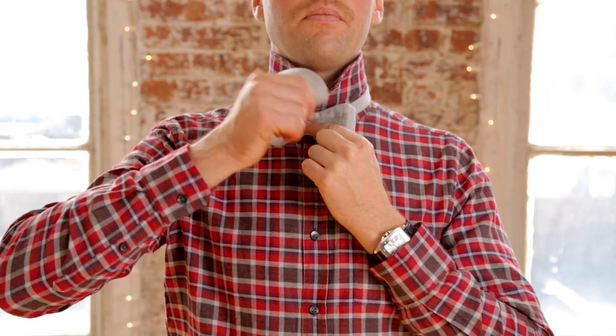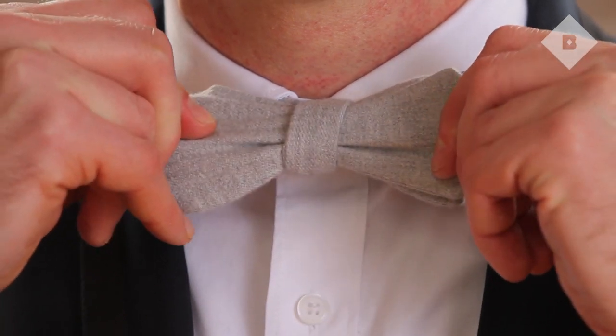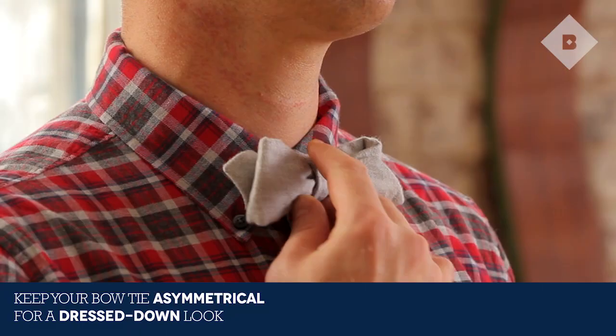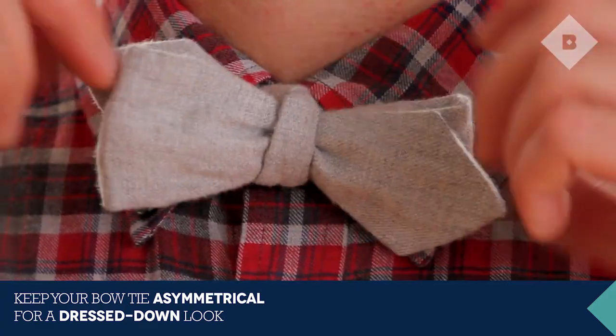Finally, remember this: it's not about looking perfect, it's about looking effortless. You don't want your tie to look like a clip-on, so keep it a little asymmetrical and tussled for a dress-down look.